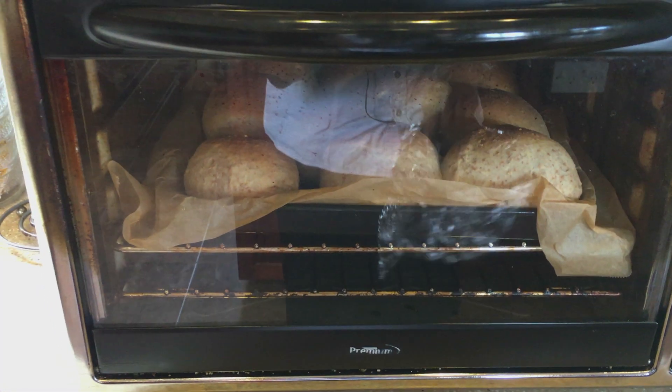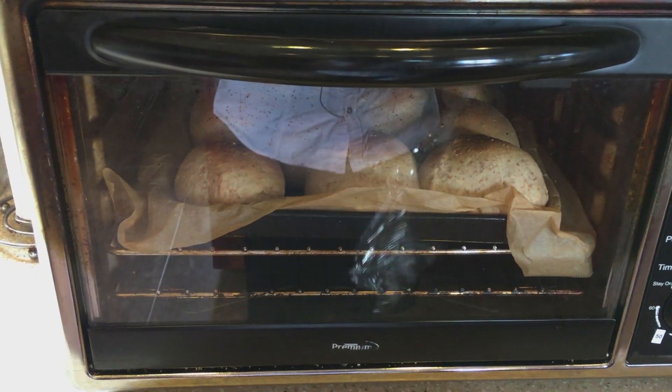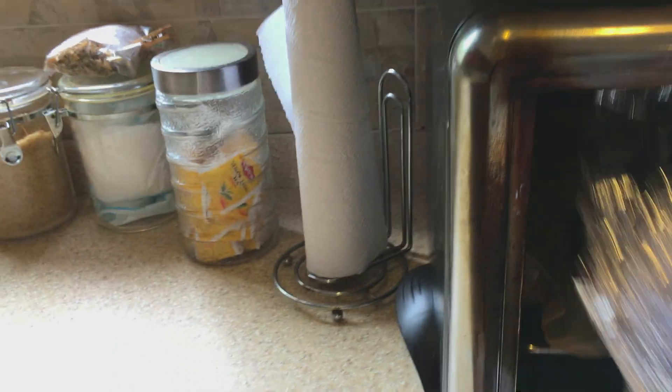With a few minutes left to go, I'm going to put some foil paper on top of the rolls so that they don't get too brown.